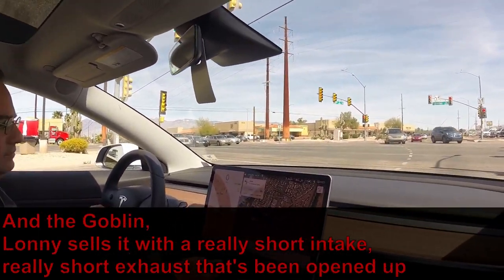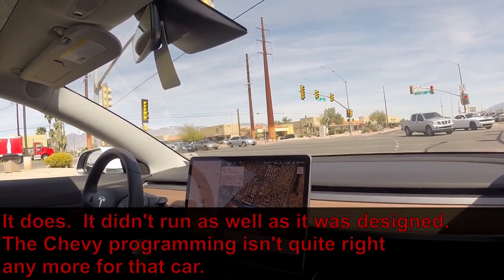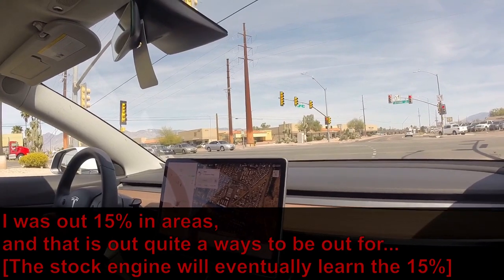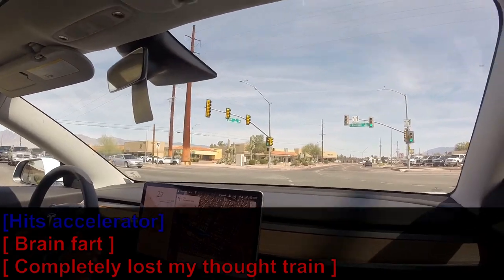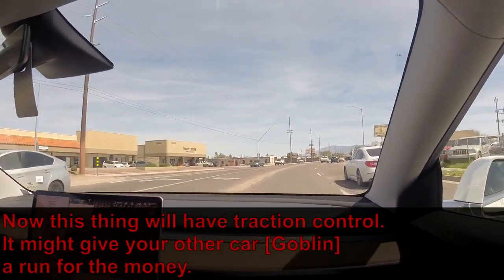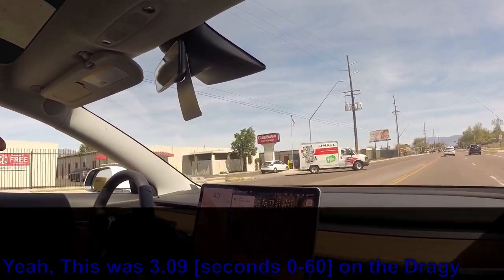With the Goblin, Lonnie sells it with a really short intake and a really short exhaust that's been opened up, so it throws things off. It didn't run as well as it was designed — the Chevy programming isn't quite right anymore for that car. I was out 15% in some areas, which is quite a ways to be out. Now this Model 3 will have traction control — it might give your other car a run for the money. It did a 3.09 on the Draggy, and it's repeatable.